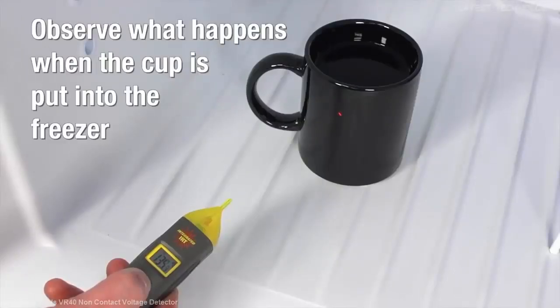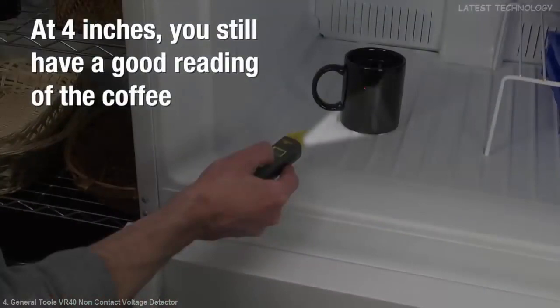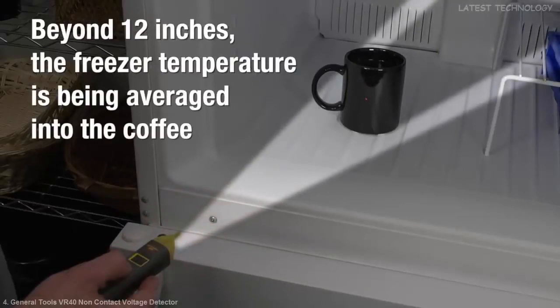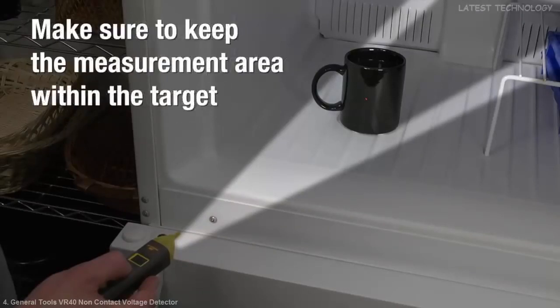Hold the VR40 close to the cup and observe what happens when the measurement overlaps the target area. At 4 inches, you should have a good reading of the coffee. As you move away, you will still get a good reading at 8 inches because the measurement area is still within the cup's diameter. As you go out beyond a foot, though, you will see a difference — the freezer temperature is being averaged into the coffee temperature.